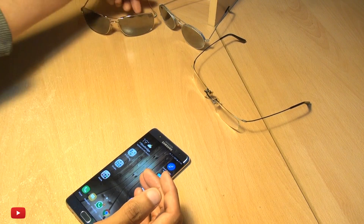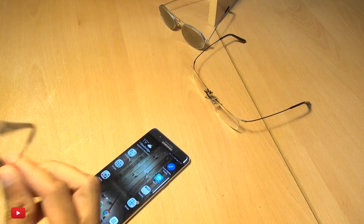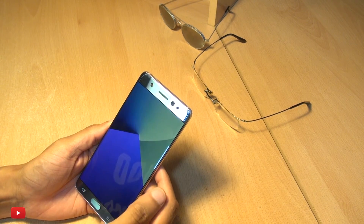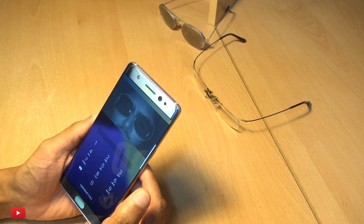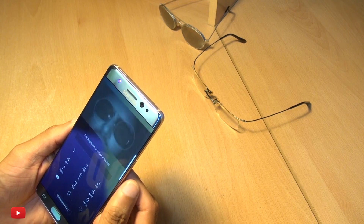So we'll try these kind of mirrored lenses — a single lens — let's give this a go. This will be an interesting one. It's having a good think, isn't it? Yeah, it's struggling with the sunglasses.